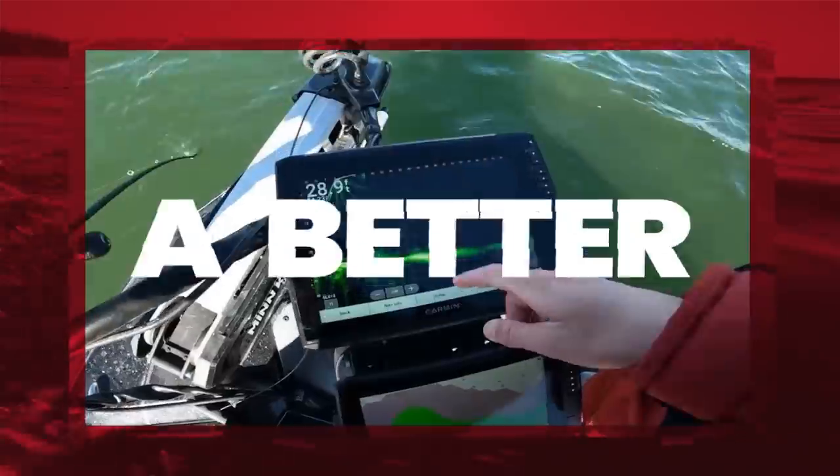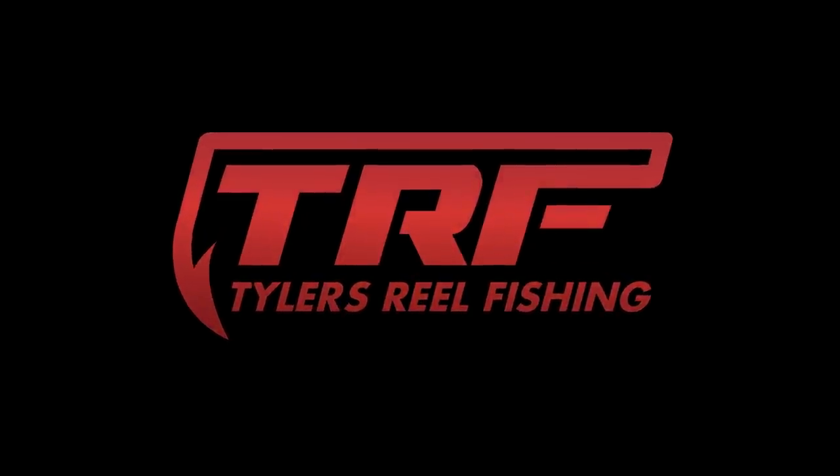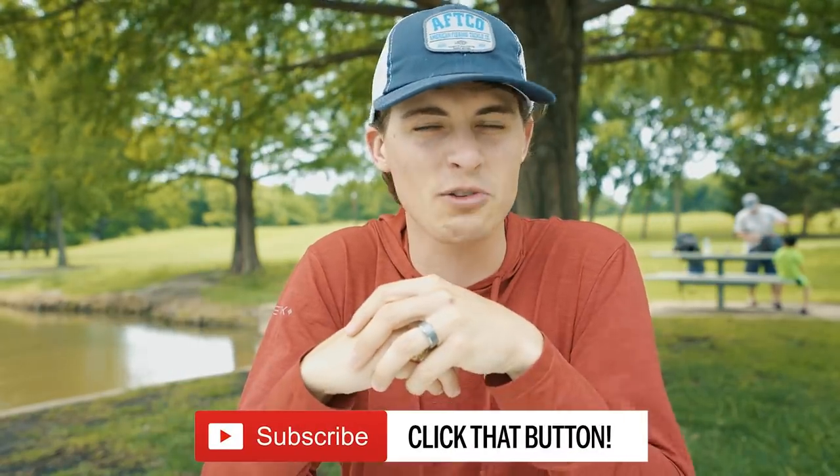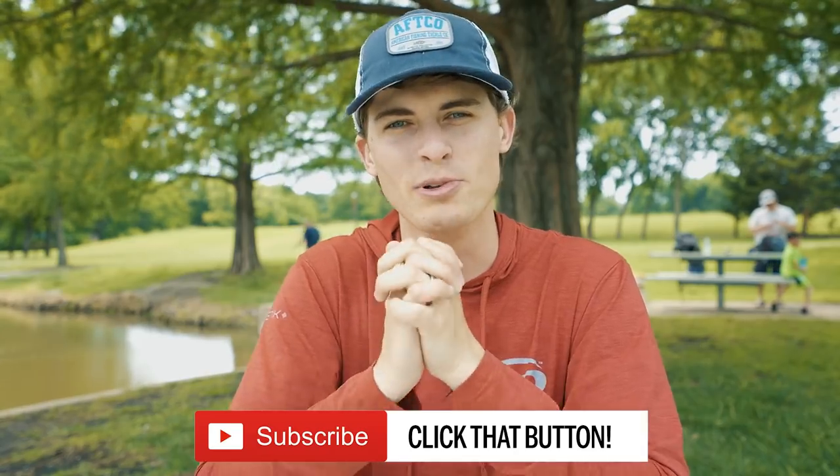Another giant! Look at that, I can't believe what I just caught. How's it going, folks, and welcome back to TRF. My goal here on this channel is to help you guys become better bass anglers and catch more fish. And so if that's something you want, hit that subscribe button because you belong here.